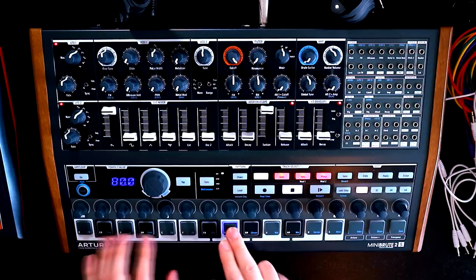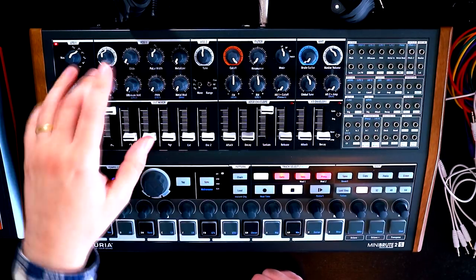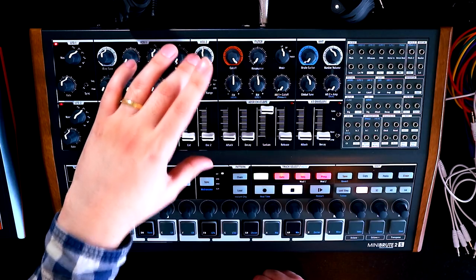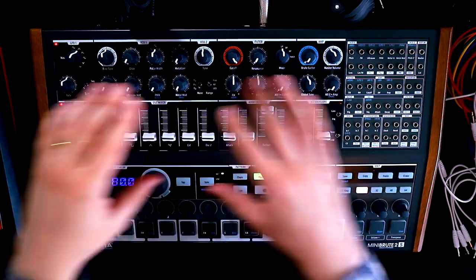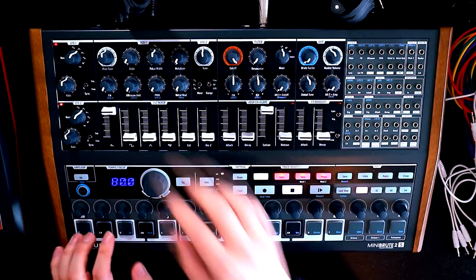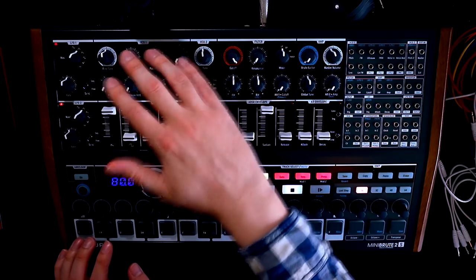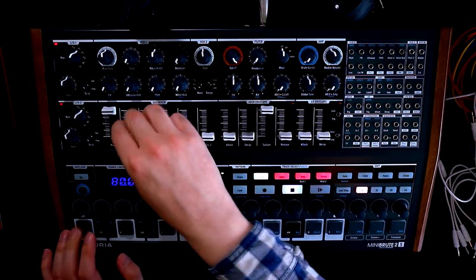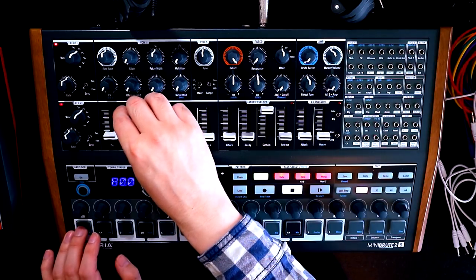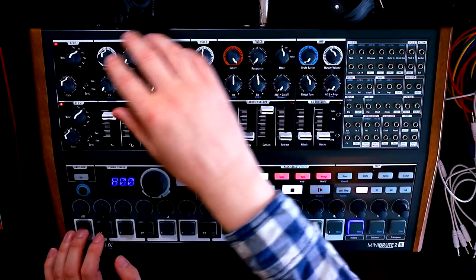So we've just got our sawtooth wave here. My plan is to get the character of the oscillators happening in VCO1, and then use VCO2 just as a sub-oscillator to give us a little bit more weight and donk at the bottom end. In VCO1 we're going to make use primarily of the sawtooth and the square wave. So let's mix in these two oscillators. The square wave is a little bit more weighty, and we'll get a bit more mid-range from the sawtooth.